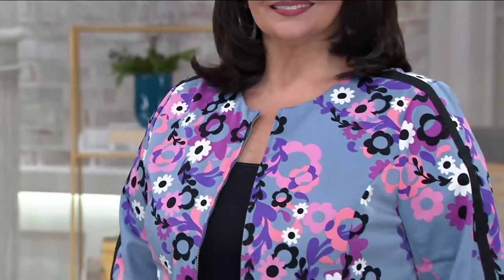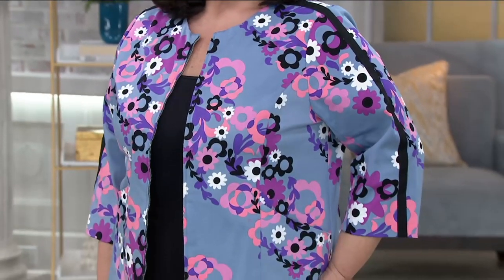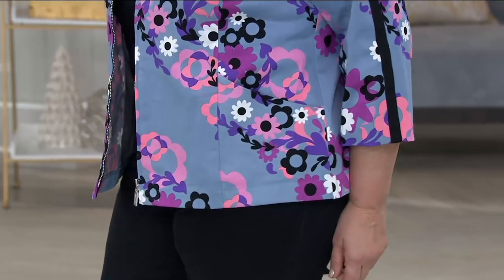Maybe you didn't want it just in a top or dress, but you're looking for a great new jacket. This zip front floral garland jacket is awesome. Look at the grosgrain trim going right down that sleeve — just an interesting detail you don't see a lot, and it makes this stand out from what everybody else is wearing.